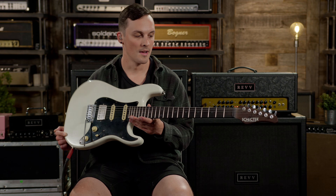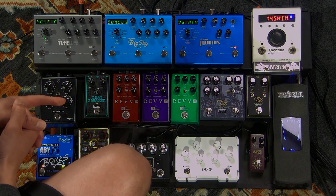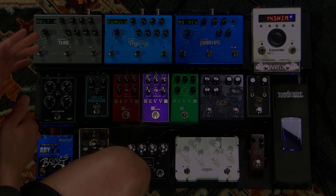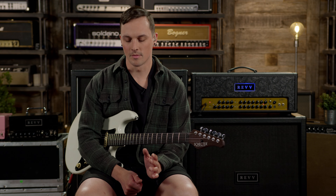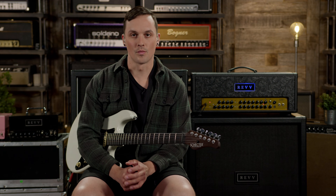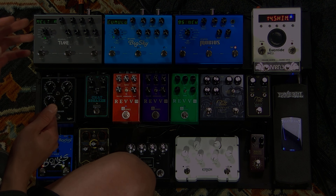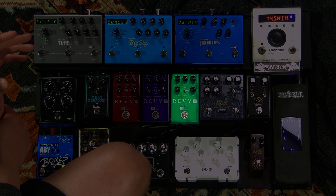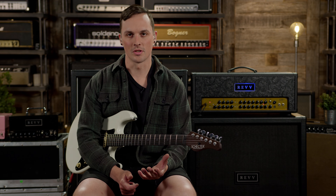We have the G2, which is based on the second channel — the green channel. The G3, which is the first pedal we put out and still our best-selling pedal, is based on the purple channel, the third channel. And then we have the G4, which is the red channel, the fourth channel. The G2 is a little less gainy than the high gain channels — it's more in the realm of the gain structure you'd expect from something like a Marshall.